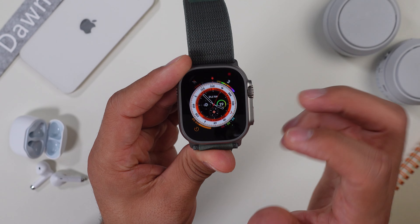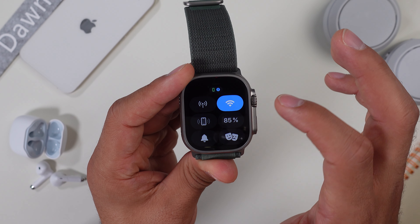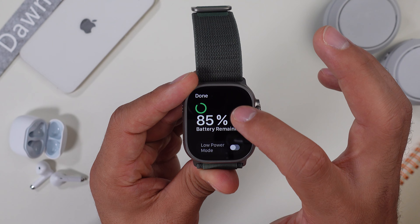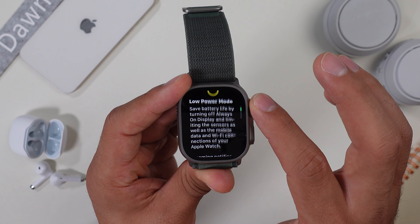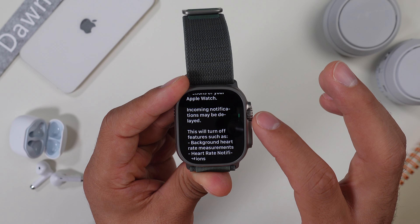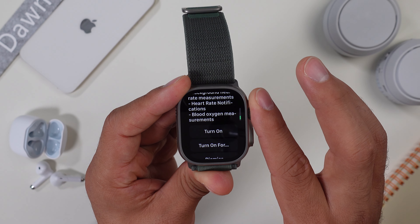But 36 hours is still not that great. This watch is supposed to be a smartwatch for adventures, and normally those activities last longer than just one and a half days. If I'm gone for two days or longer, I would rather take a Garmin or a Huawei smartwatch, since they last up to 14 days on normal usage and at least five days with the always-on display mode toggled on. So why would you go with the Apple Watch Ultra in that case?